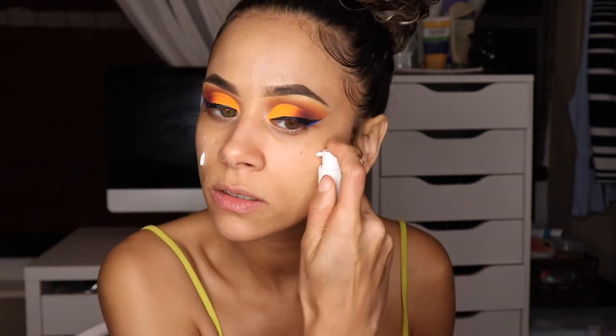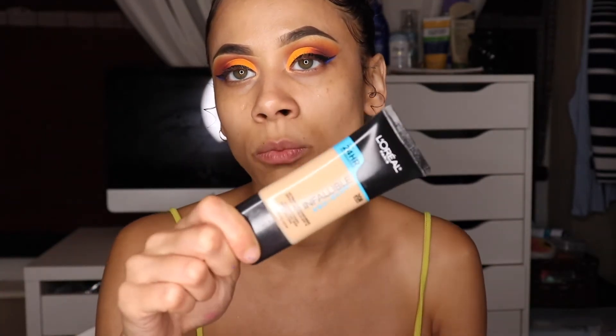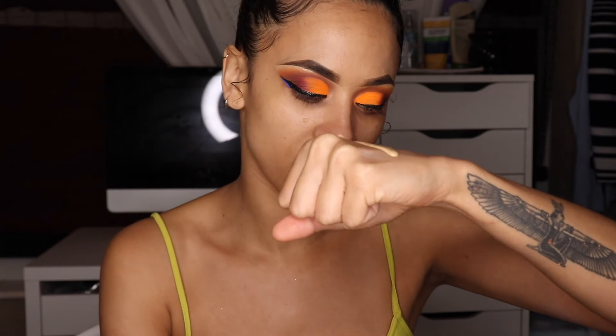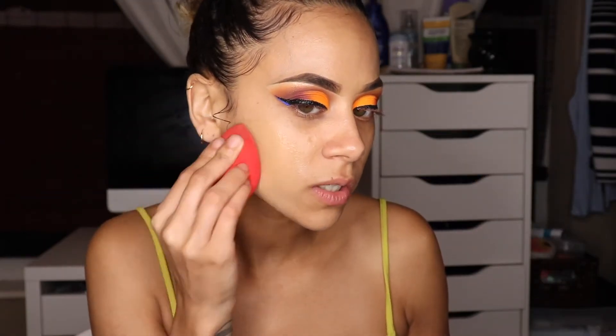Before finishing with my eyes, I'll go ahead and do my face first — I'll prime my face. For foundation today I'm taking L'Oréal's Infallible Pro Glow foundation in 208, and this looks more like my shade. I'll add it on like I normally do with all my other foundations.